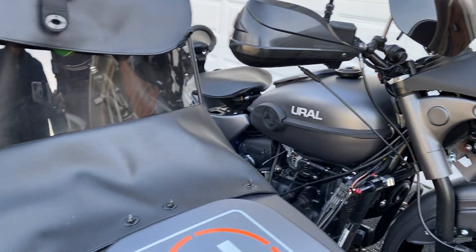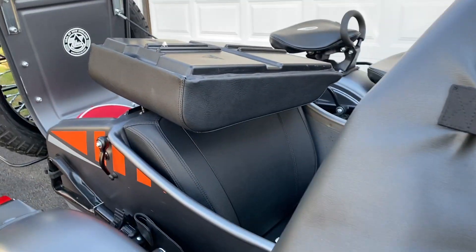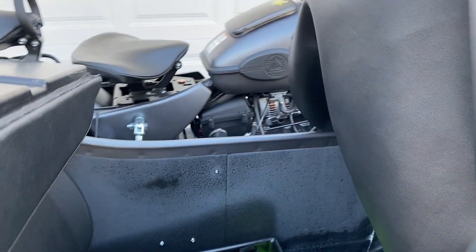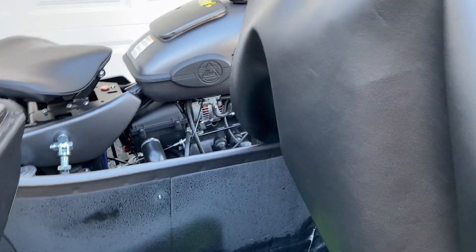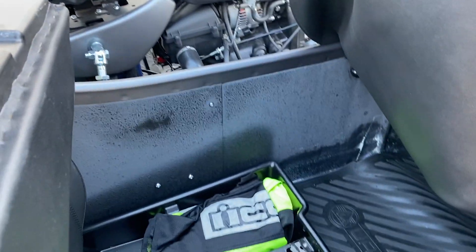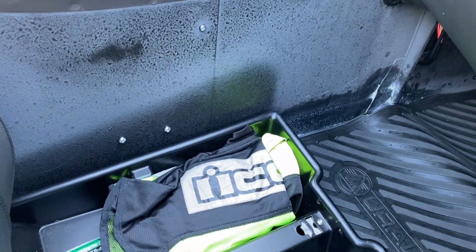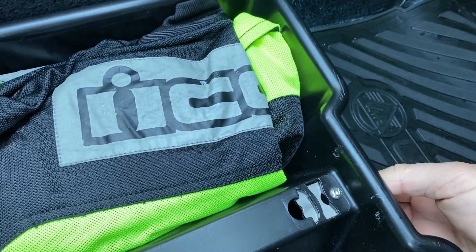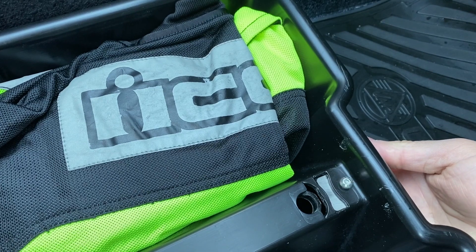And granted, the bike has not been in water — it has not been in rain, any particular condensation, water, or through a river. Here's the other thing: it seems that the bike vibrates bolts away.